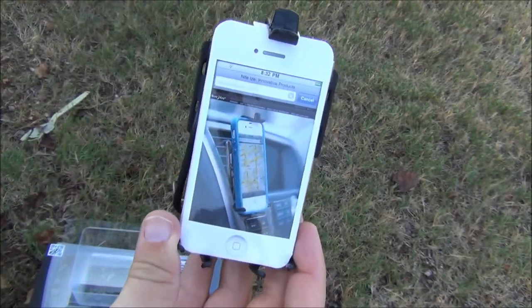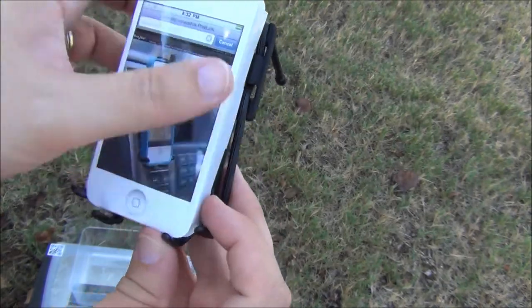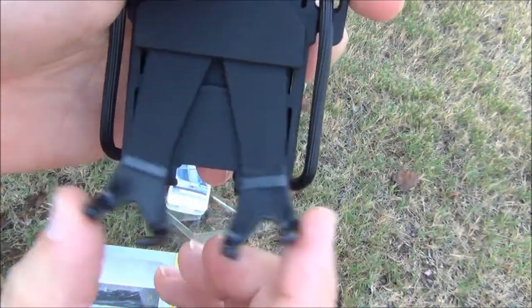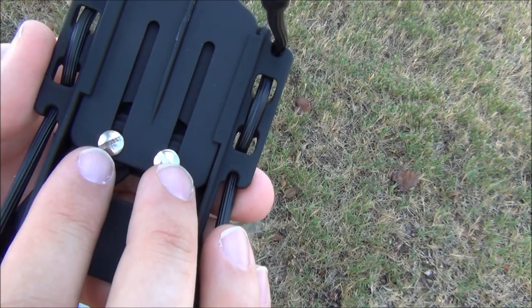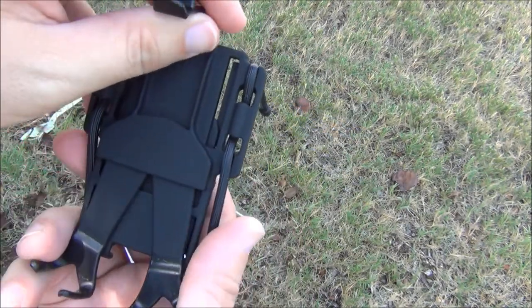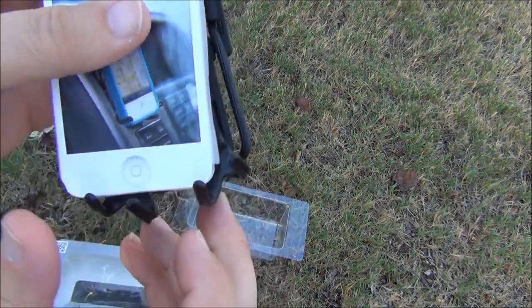As you can see, it's kind of set up for the iPhone, but it's kind of a universal fit. You can pull these out if you've got a wider base, and you can lift this up too. On the back, it's got two screws — you can screw it down to make it a little bit tighter so it's not going to be flopping around on you in your car.